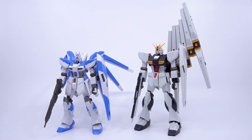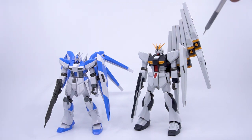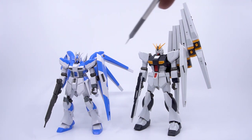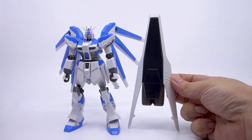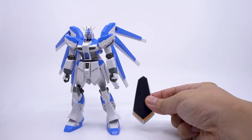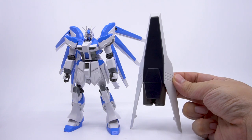Now we need the actual Nu Gundam here for a side-by-side. With the fin funnels, it really towers over the Hi-Nu, which is already shorter than the Nu Gundam to begin with. You might wonder if we can fit the Nu Gundam's heavy weapon system parts onto the Hi-Nu — the answer is no. Each part dwarfs the Hi-Nu, and even if you cobble them on, they'll look way out of proportion, though some of you might take that as a challenge.